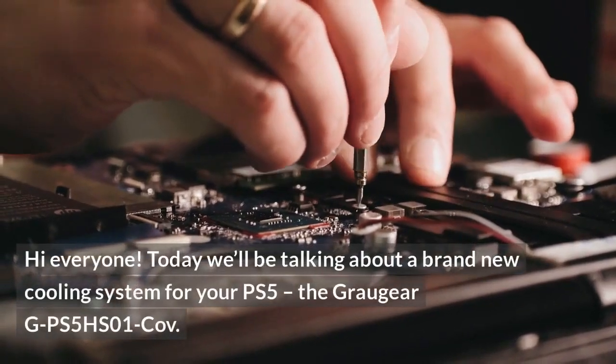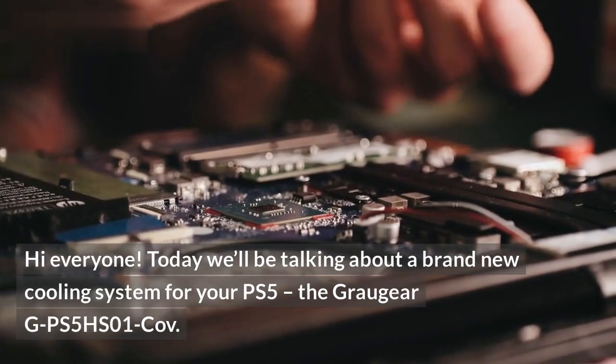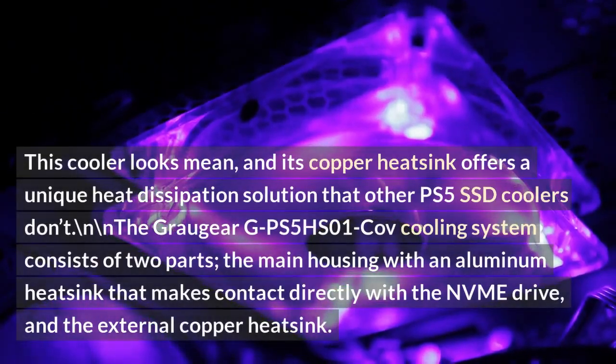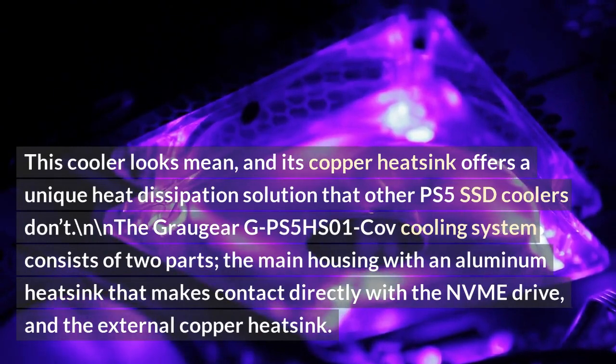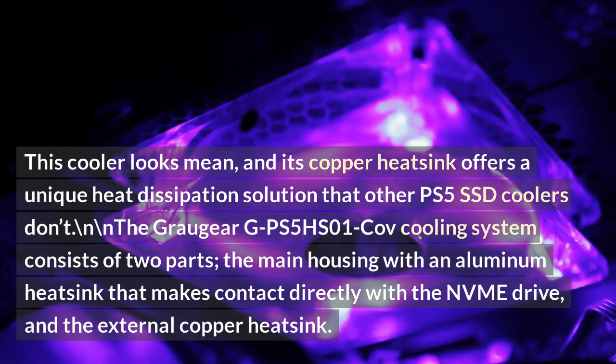Hi everyone. Today we'll be talking about a brand new cooling system for your PS5, the Graugear GPS5 HS01 Cove. This cooler looks mean, and its copper heatsink offers a unique heat dissipation solution that other PS5 SSD coolers don't.